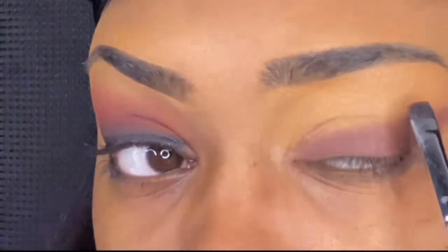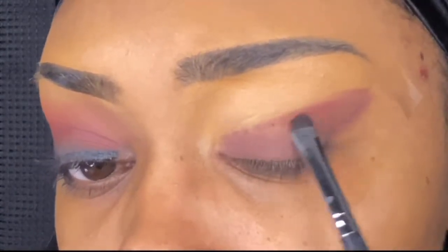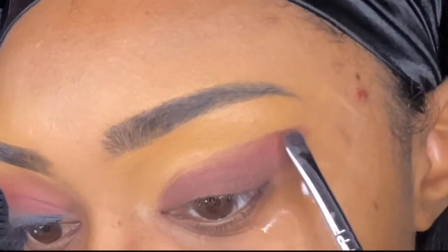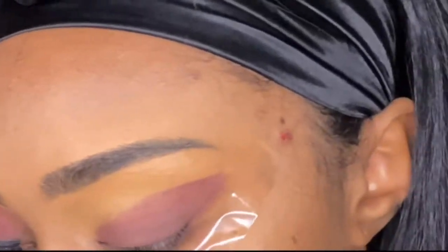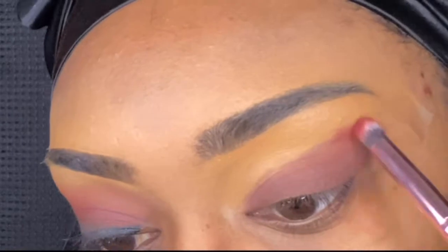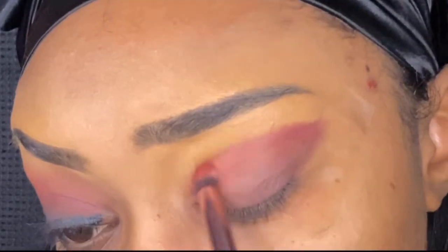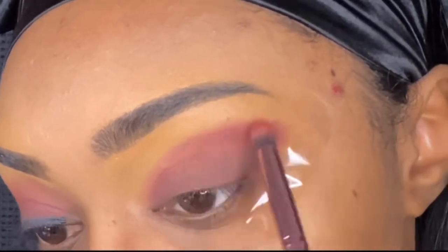Now that that is all blended, I'm going to go in with the shade Horizon, which is where I'm getting that reddish color from. This shade is like a dark brownie type red, almost like a plum, maybe a maroon shade — that's what's giving us this cranberry look. I did end up changing brushes so I can buff it out, because I felt like the first brush helped me pack the color on but was kind of difficult to blend.